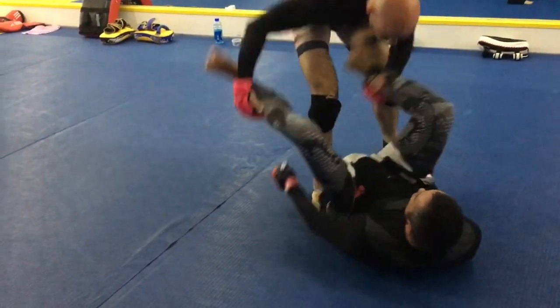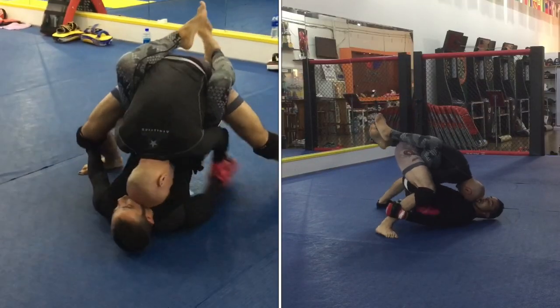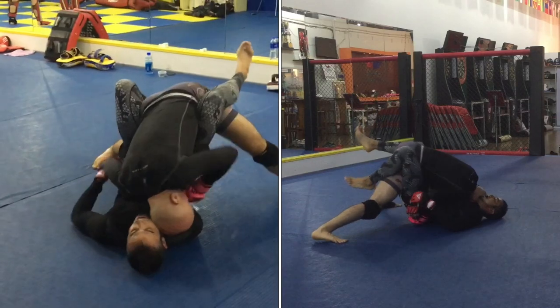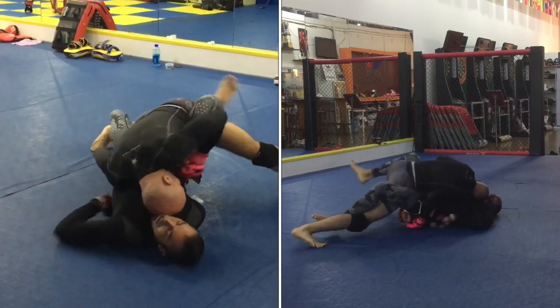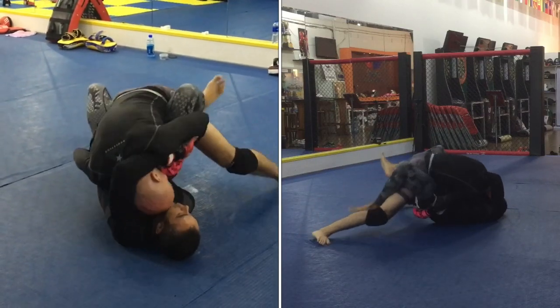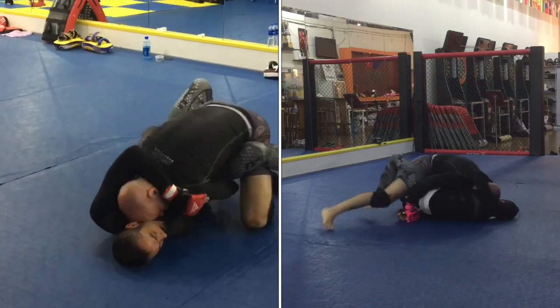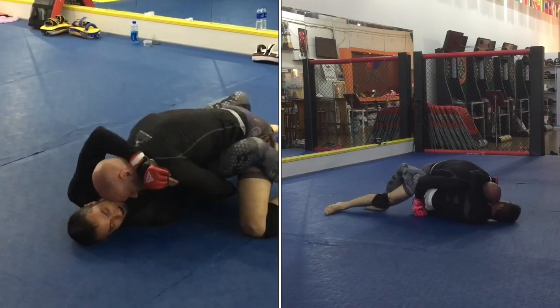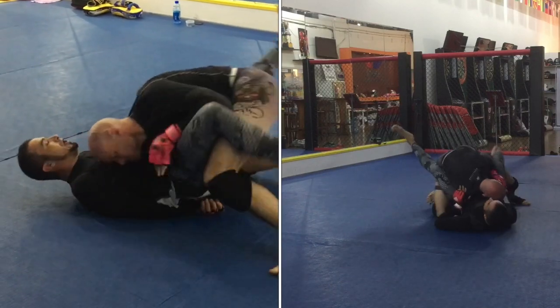Putting some pressure on, driving toward knee mount. Angelo manages to re-guard. Instead of attempting to pass the guard, I go directly into the guard, put some pressure on it. If you can see what I'm doing with my right arm — I'm working it under the body in order to trap one of his arms underneath him, so that I can land shots with relative impunity. Angelo is trying to tie up my head with his left arm, but I keep his arm trapped underneath him.